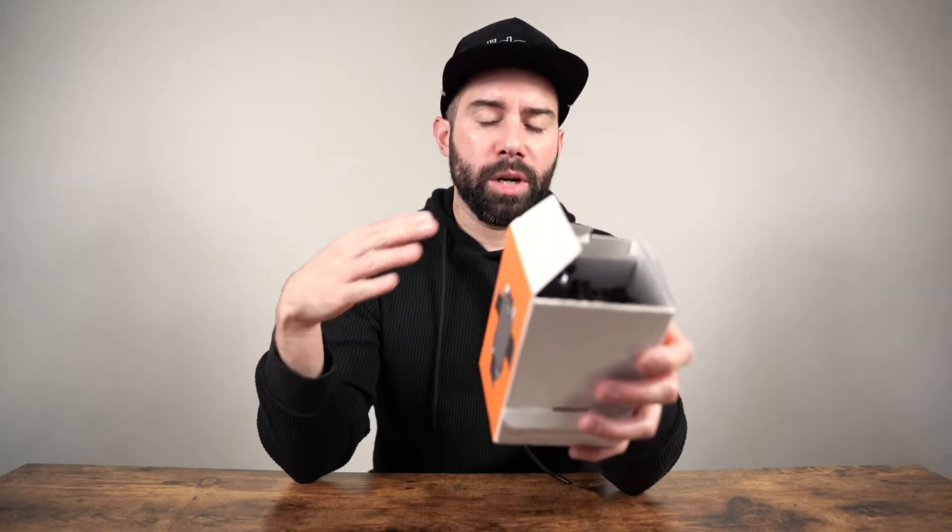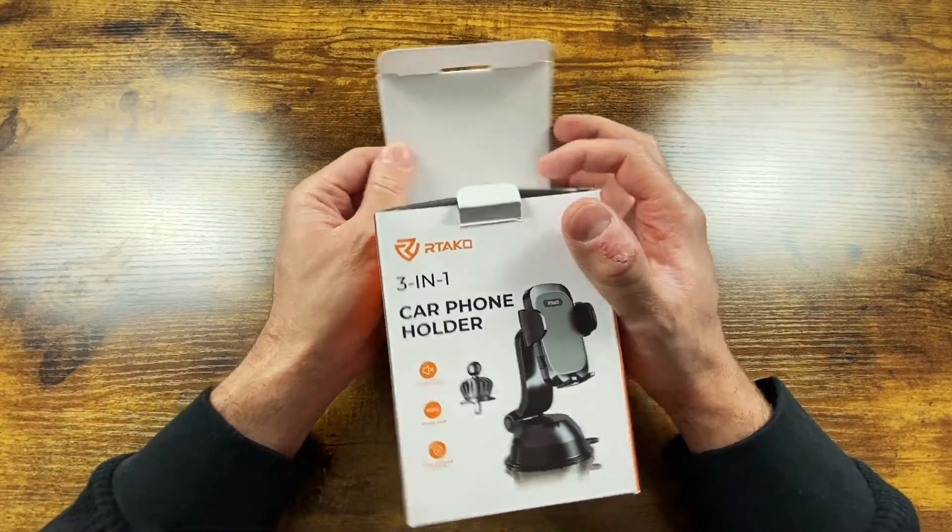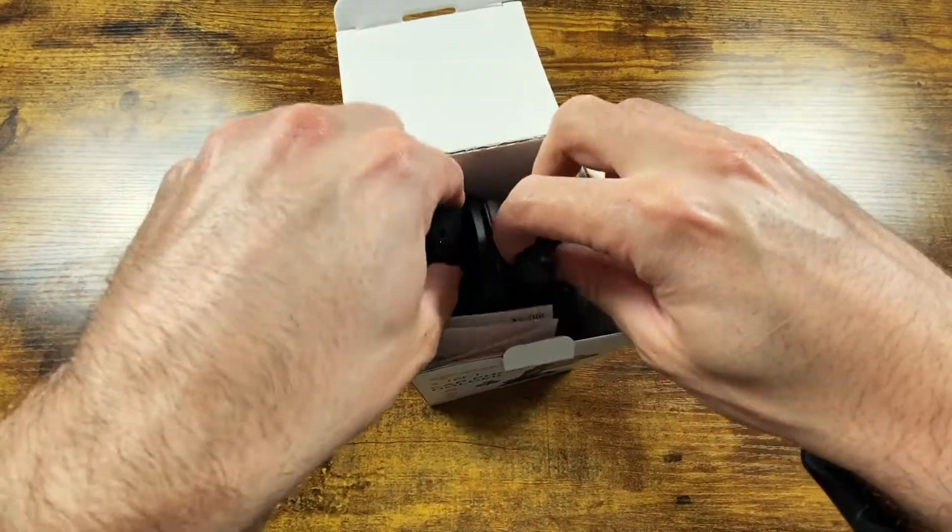Three-in-one means three different ways to install it — on your dash, your window, or on a vent. This car phone holder is supposed to be pretty tough and compact. If you've never used a car phone holder, I highly recommend it. It's a lot easier than holding your phone or using a tray that wobbles around and falls out when you're turning hard — that's happened to me multiple times. Having it right next to your steering wheel at eye level is just so much more convenient.